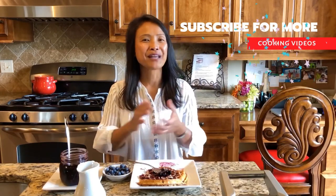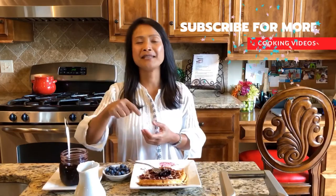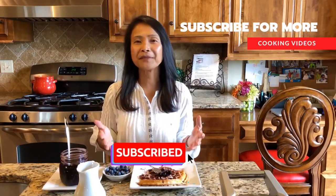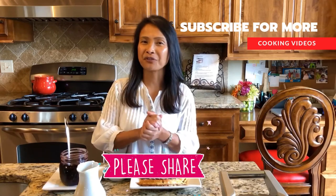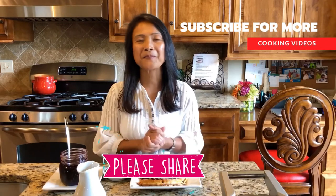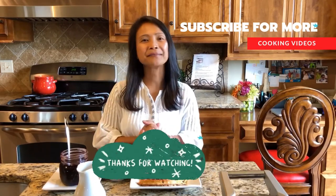So there you go, guys. Hit me a thumbs up, subscribe if you haven't, and share this with your friends and family once you've tried this recipe. Thanks for watching. Bye!